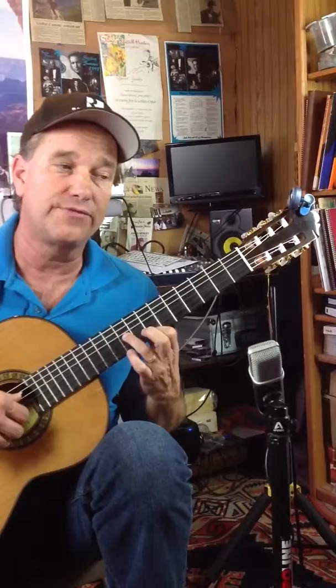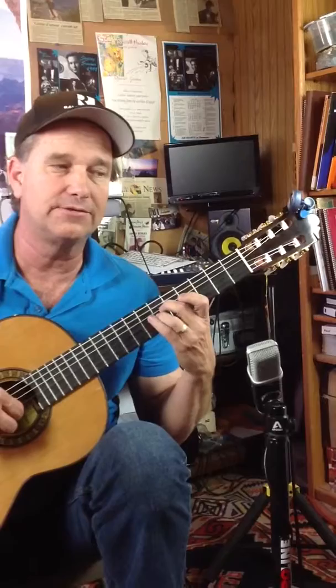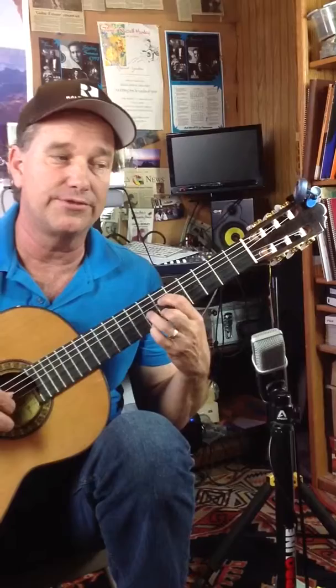Put the 4th string back on the 9th fret, again the 3rd string, and open E. This is 2nd and 3rd string on the 6th fret — 2, 3, 4, 2, 1, 2, 3 in a row on the 7th fret — lift off, play the 7th fret, 4th string, 6th fret, 2nd string, 6th fret, 3rd string, open E.